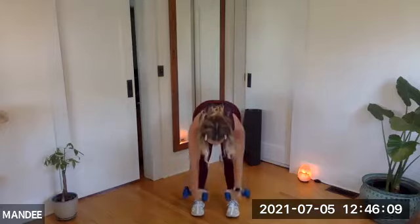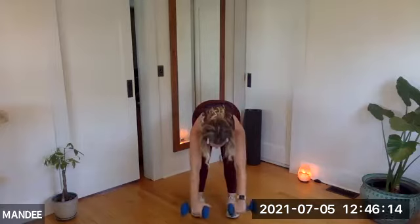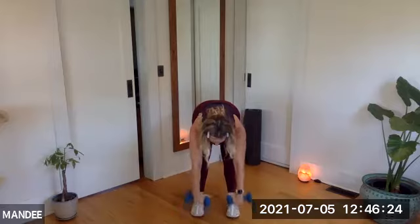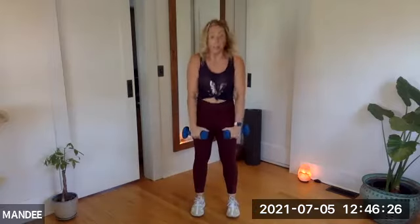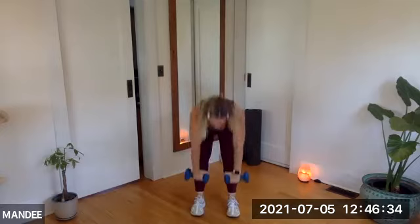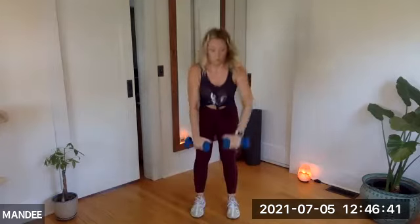Your next add-on: we're going to keep going with this hinge and reach, and when we rise, we're going to add an alternating upright row — for 45 seconds. Eight, seven, six — give me one more without that upright row. Three, two, rise. Here we go: hinge, reach, rise, and pull. Hinge, reach, rise, pull the opposite. Hinge, reach, rise, pull. Inhale, exhale, reach.